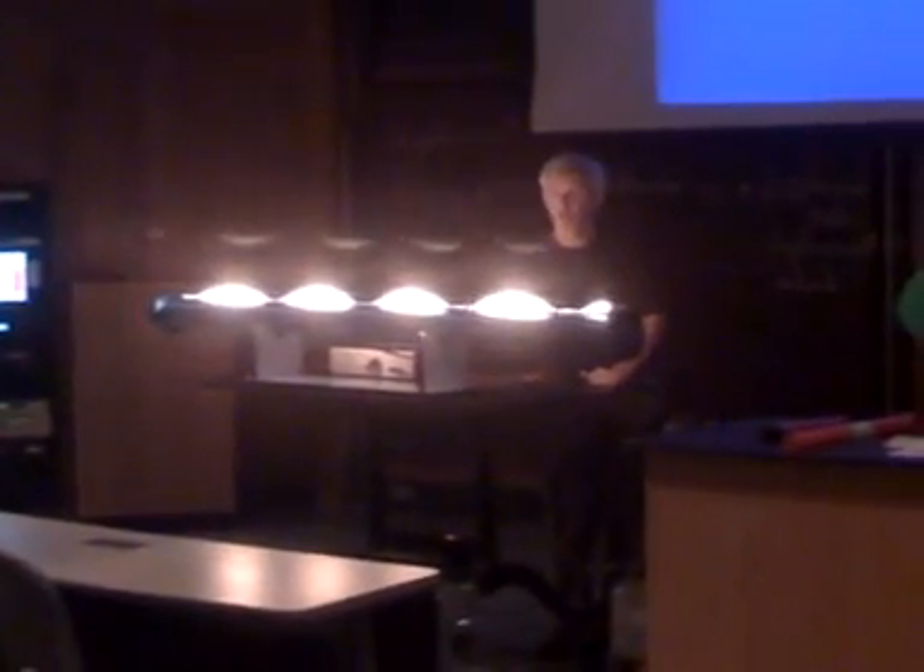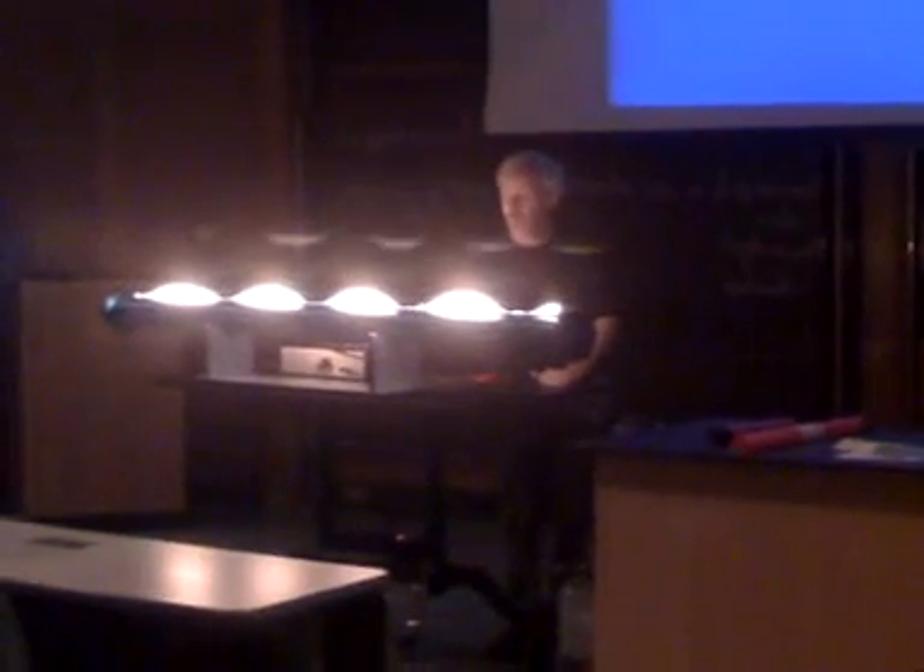Where the pressure is low, the gas doesn't come out with quite as much force and quite enough velocity to make flames high. The opposites show where the pressure antinodes are.